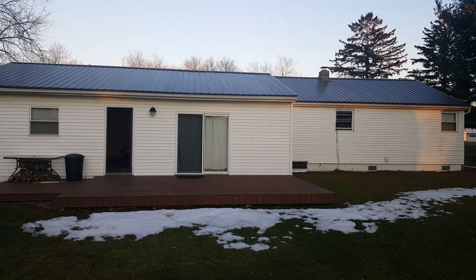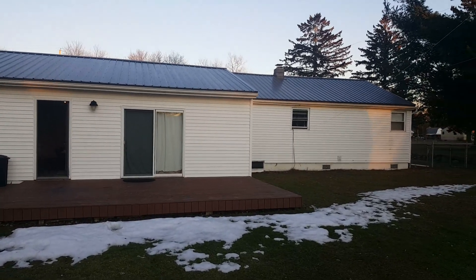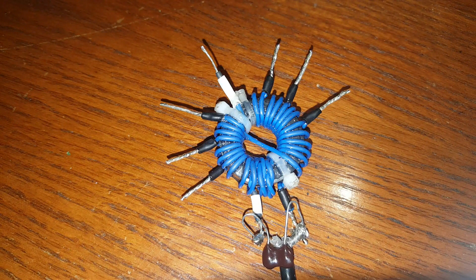This is the UNUN toroid core I'm going to be testing with a 65-foot long piece of wire as an end-fed halfwave for the 40 meter band. This is a multi-tap winding — let me count the taps.